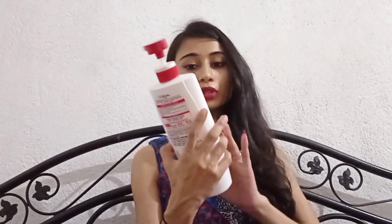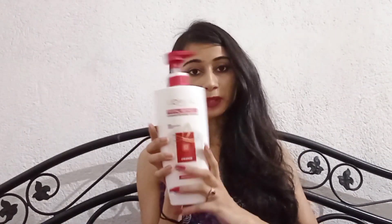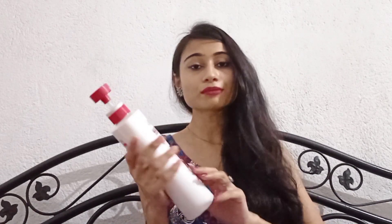This is not a fake promotion video. I will share my personal experience with you. I have used the same shampoo for this review.